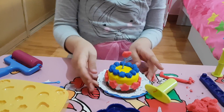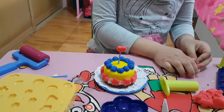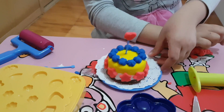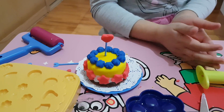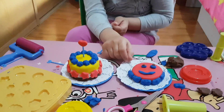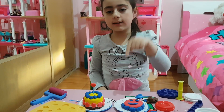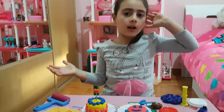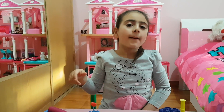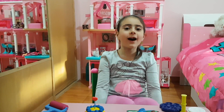So here is our cake completed! Now we can start by doing another cake. This is the next thing you can do. If you follow me, I can show you how to do this cake and other different kinds of cakes. Before I say bye, make sure to like and subscribe. Bye bye bye!